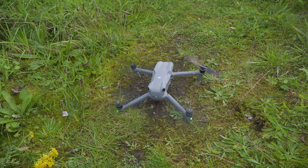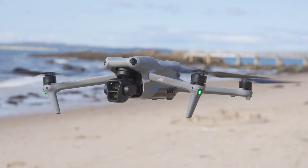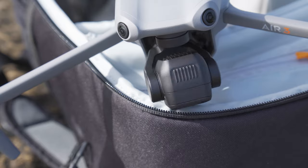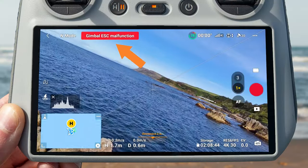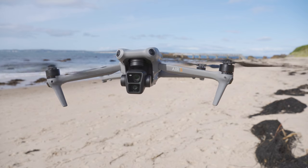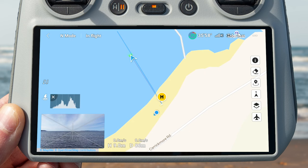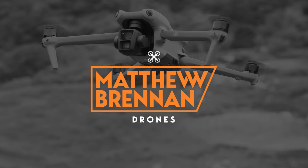Today we are looking at the 10 biggest drone mistakes new pilots make with the DJI Air 3. In the eagerness to get flying your new drone as a beginner, there are certain things you might overlook that could potentially ruin your day flying, ranging from unusable footage all the way up to potentially damaging or crashing your drone. These quick tips should prevent any of that from happening based on my learning experiences and mistakes I have made from flying drones for many years.